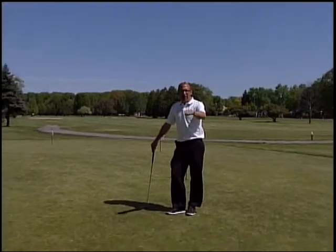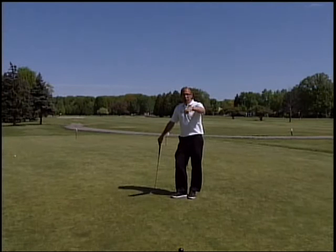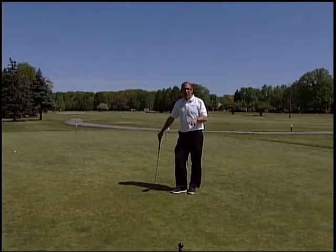We've talked previously about doing the layup drill, the short putts — two feet, four feet, six feet, eight feet, ten feet around the hole.